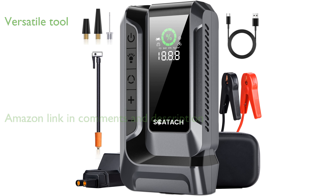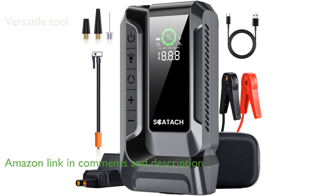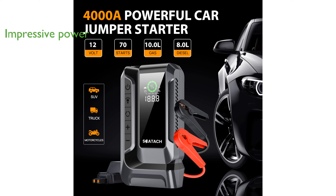The Skadach Q16 4000A Jump Starter is a versatile tool that combines a powerful jump starter with a convenient air compressor, making it an essential companion for any vehicle owner.